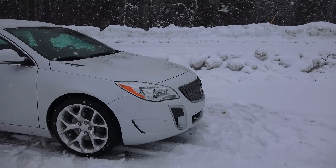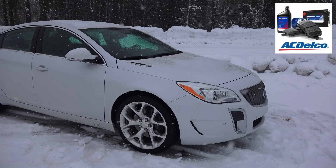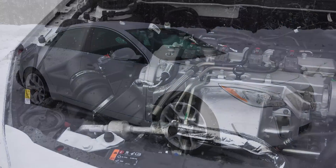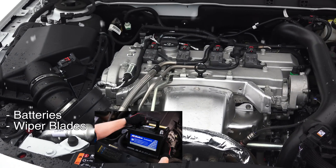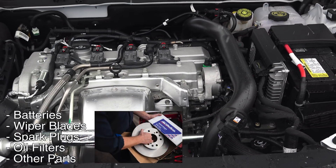This video is brought to you by ACDelco, who is an original equipment supplier for all GM vehicles like this Buick Regal GS AWD, which I happen to be testing. They make all kinds of stuff like batteries, wipers, spark plugs, oil filters, and so on, and their parts can be used on all makes and models.